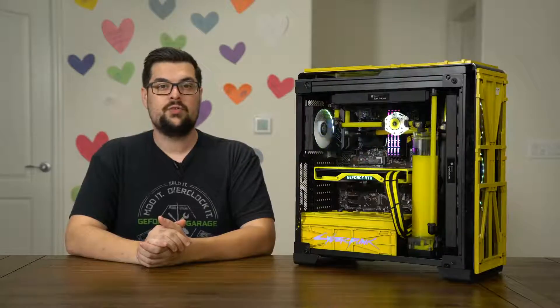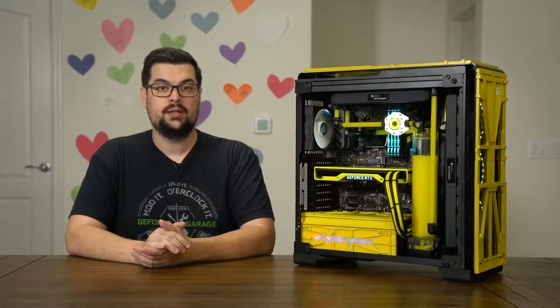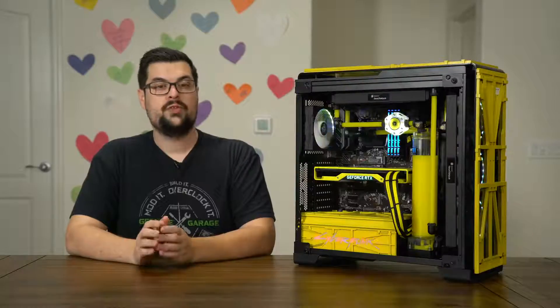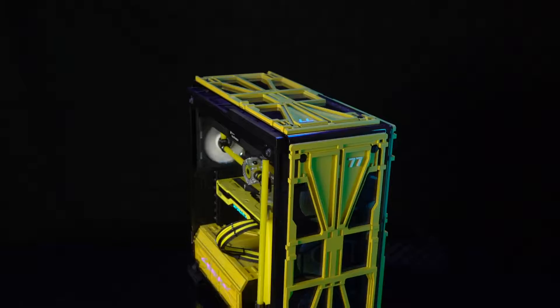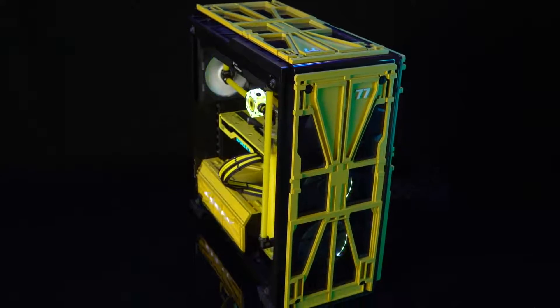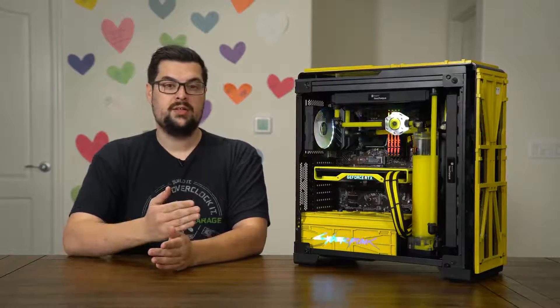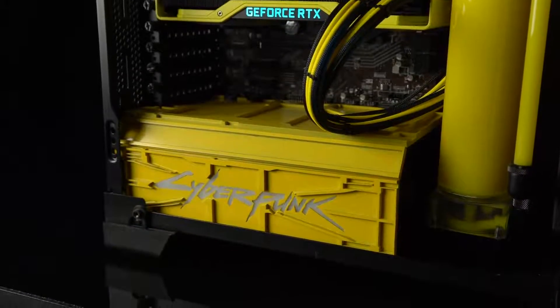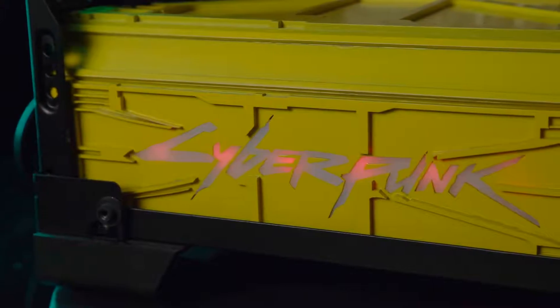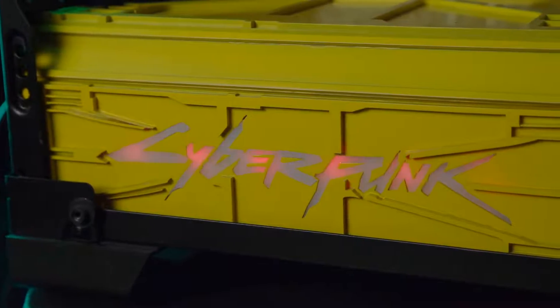Using a laser machine to cut out pieces from 5mm acrylic, the external structure was created in layers. Once he had spray painted them that signature Cyberpunk yellow, they were then attached to the panels of a Corsair 570X RGB. Moving on to the interior, Ranih brought that same design language to the power supply shroud, even creating an RGB lit logo that ties into the fan lighting.